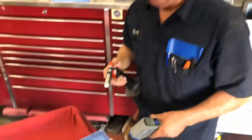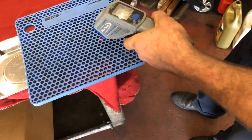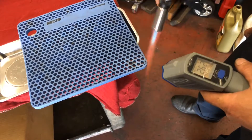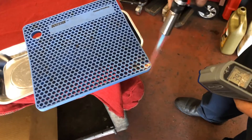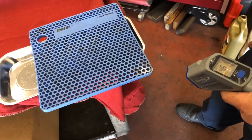Now we're gonna do some torture tests. We know it can withstand some heat, so we're gonna put a torch to it and see what it takes. We're obviously not going to be doing this normally, but we'll see. So it's already at 180°, now 270° — now it's starting to change color at around 400°.